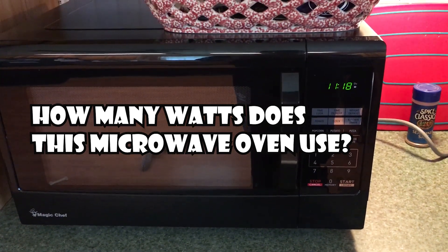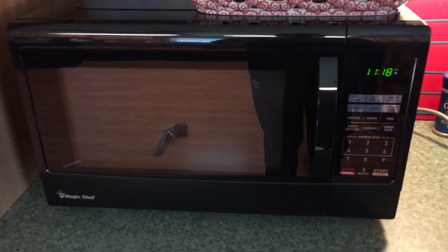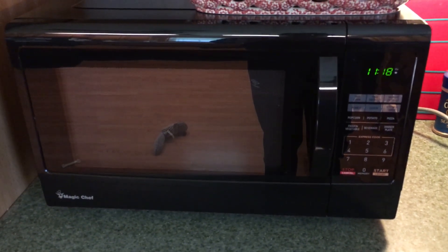Hey guys, so today I wanted to record the wattage coming from my microwave oven, in hopes to determine what kind of generator or inverter would be needed to power it during a power outage.